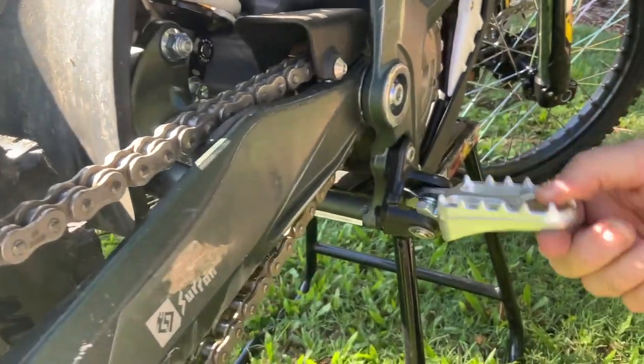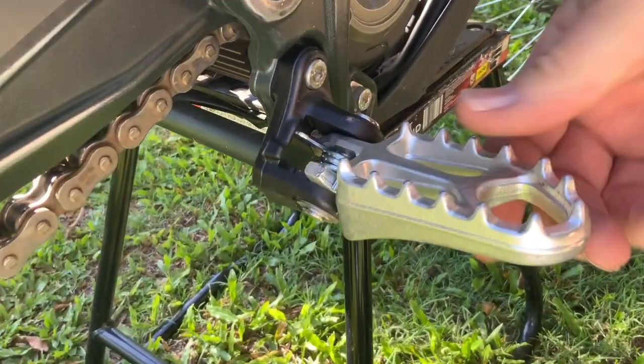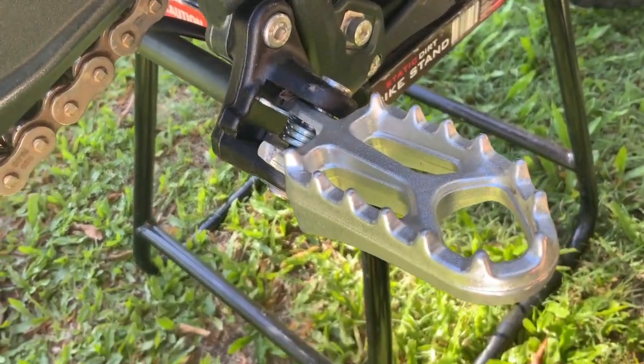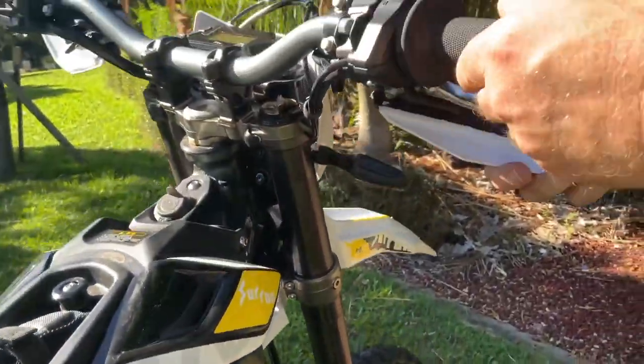Foot pegs — I have no issue with those. They were quite good, not super spiky but they really gripped well. I don't think you really need to change those. The handlebar grips up here are stock Surons — no issues with them, they were quite good.